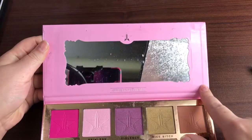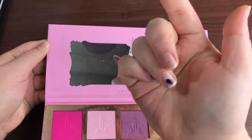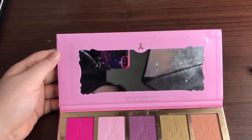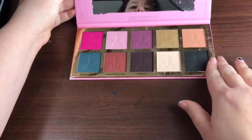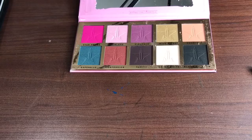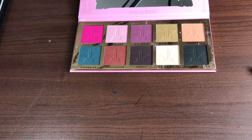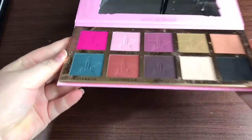I will say there's a lot of creasing going on here — it's a mess. There's shadow all over the mirror too. So we're going to move that so you're not going to be blinded or staring at me. The palette is a little bit messy — there's stuff all over the gold. But overall, there was no damage to the eyeshadows.